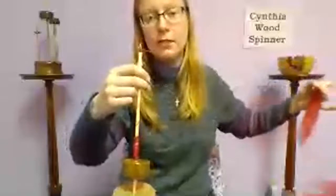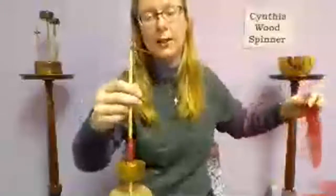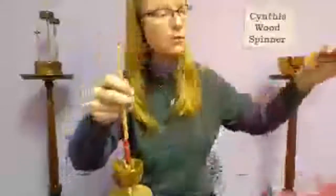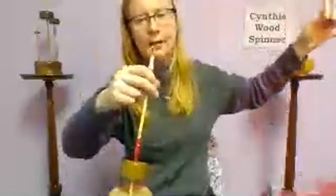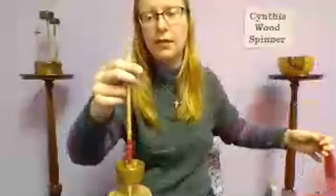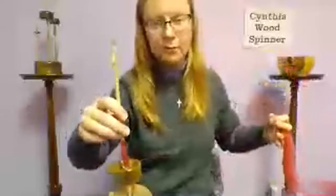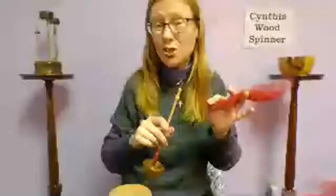When spinning supported, it's important to check and pull on the yarn before winding on to make sure you have enough twist — that's a real risk with supported spinning. You can let it relax to get an idea of what it would look like as a two-ply. Then wind on: unspiral back down, wind on firmly, and either spiral back up or come below the whorl and up to the hook.